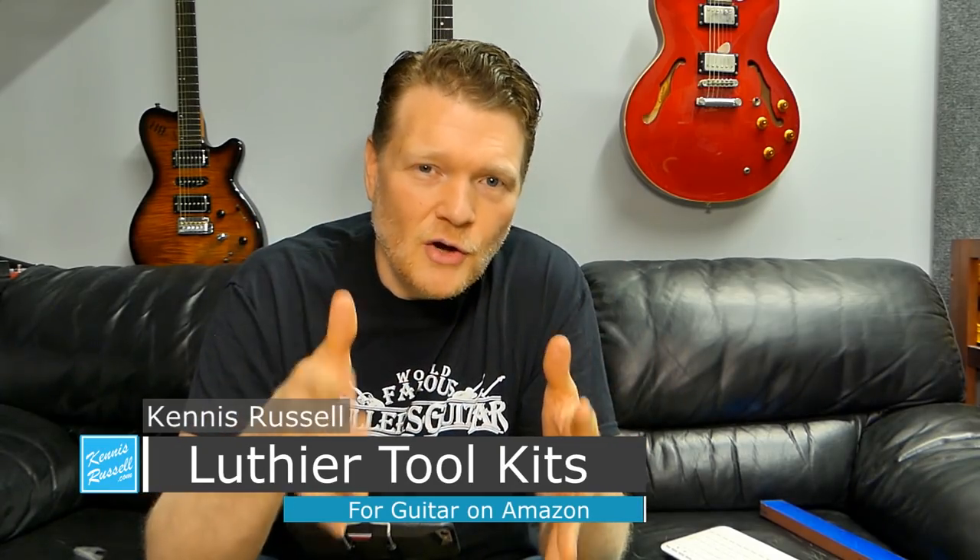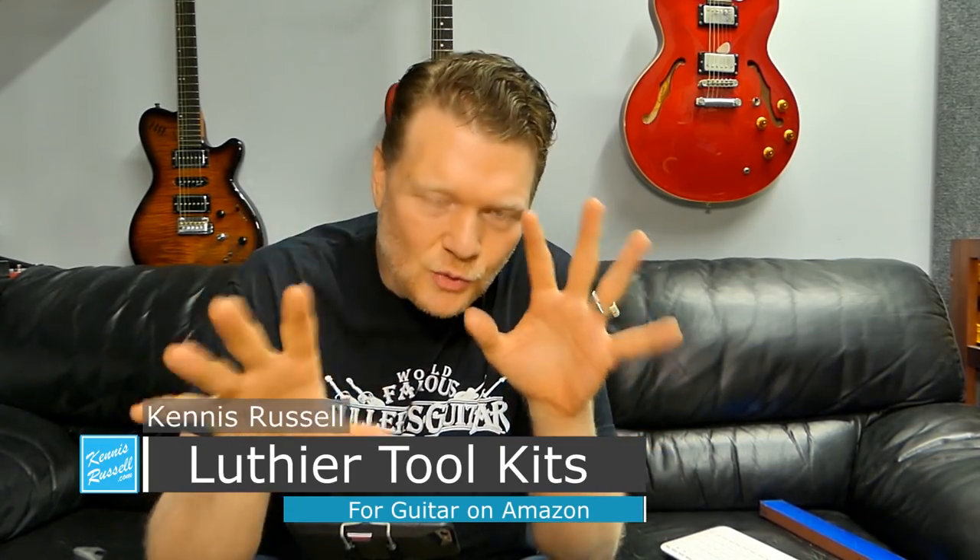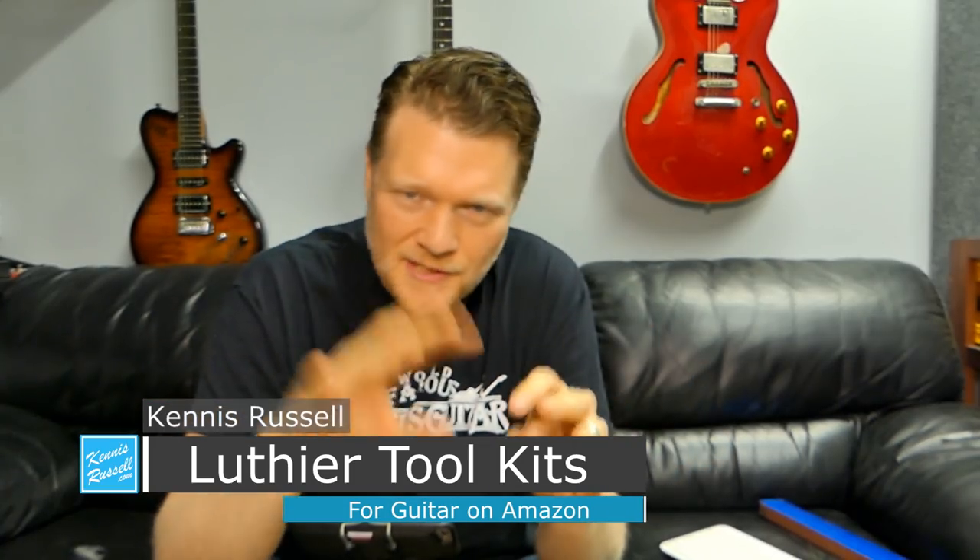About two years ago, I believe, I made a video called the top 10 tools you need to work on guitar, or something along those lines. I'll put a link up in the card above. But basically, I was going through wanting to really get into working on guitars and maybe even building guitars. That's why I made that video.